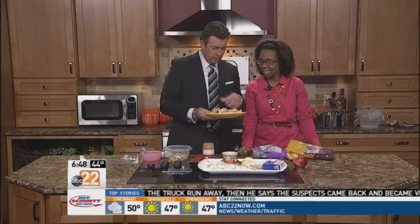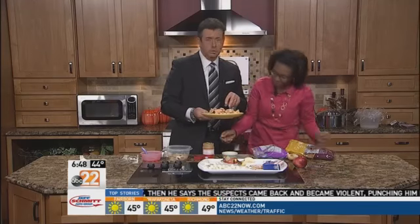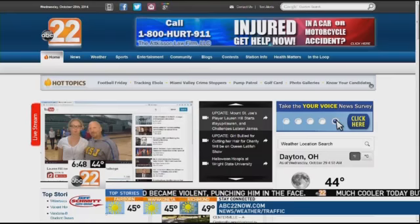Halloween's one of your favorite times of year, but I think Thanksgiving is too, just because I like to cook and I can make a huge spread. We should do a full Thanksgiving dinner segment next! This looks more like roadkill — we should add some blood on there. All right, much more on abc22now.com — we'll have all these recipes. Great ideas, Rachel, as always.